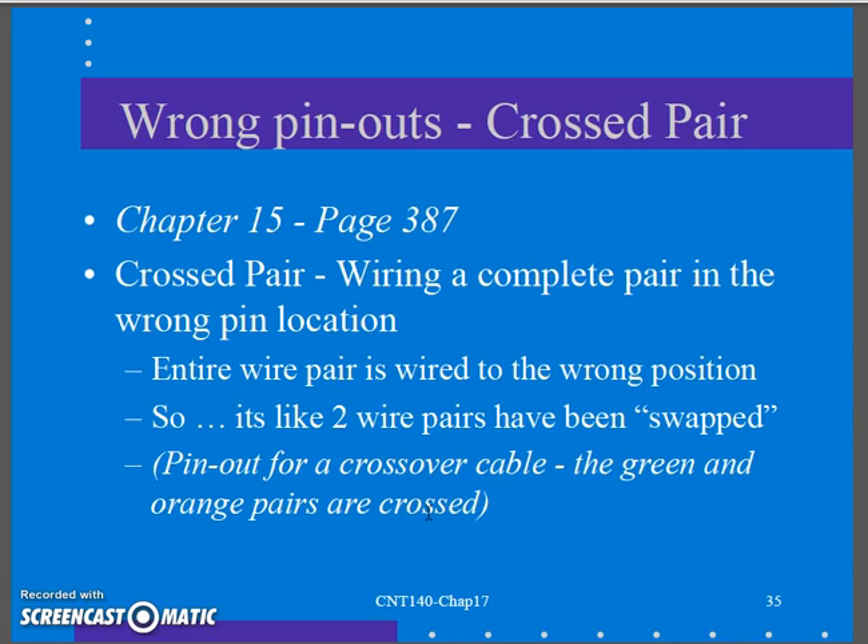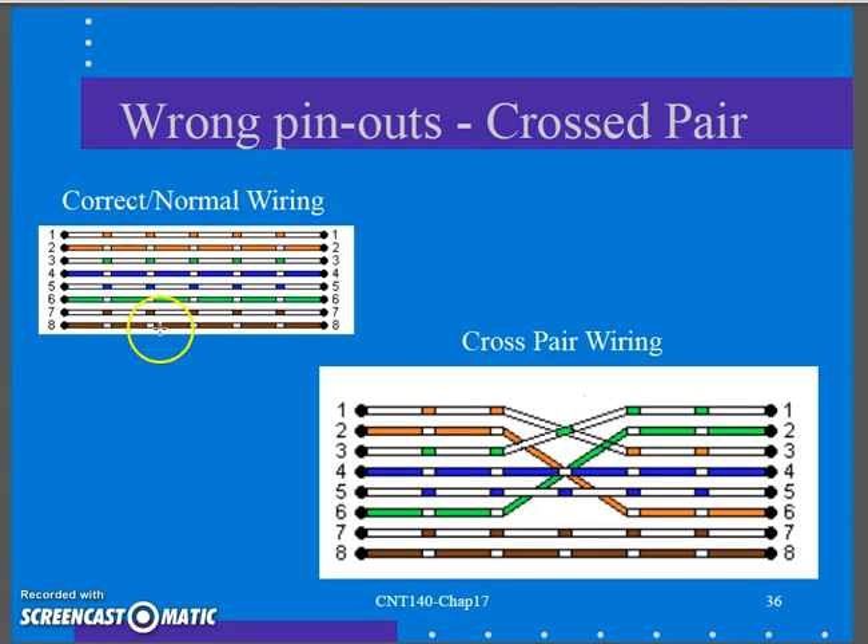The first one they mention is the crossed pair. A crossed pair is wiring a complete pair in the wrong pin location — the entire wire pair, white-orange/orange, is wired in the wrong position. It's like having two wire pairs that have been swapped. If I take the white-orange/orange pair and move it to the wrong spot, those cables that were supposed to be there get moved too.